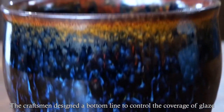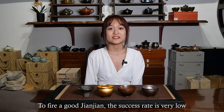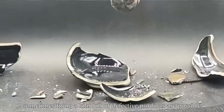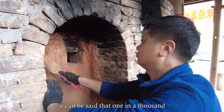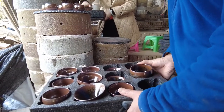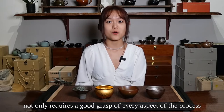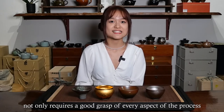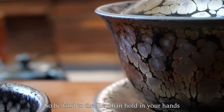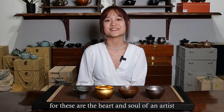The craftsmen design a bottom line to control the coverage of the glaze. To fire a good Jianzhan, the success rate is very low. Sometimes firing a kiln full of defective products is possible — it can be said that one in a thousand is good, and the most perfect pieces are one in a million. To make a fine and beautiful Jianzhan not only requires a good grasp of every aspect of the process, but control of temperature is also extremely important. Be kind to the Jianzhan you hold in your hands, for these are the heart and soul of an artist.